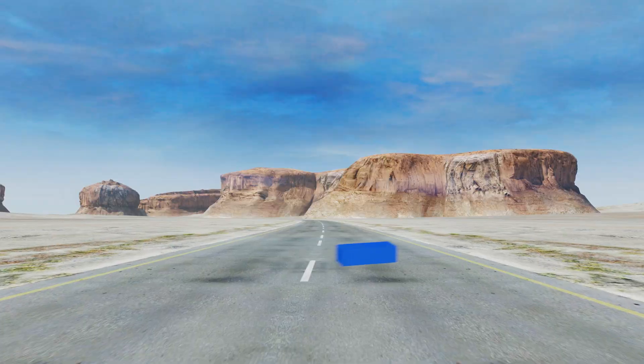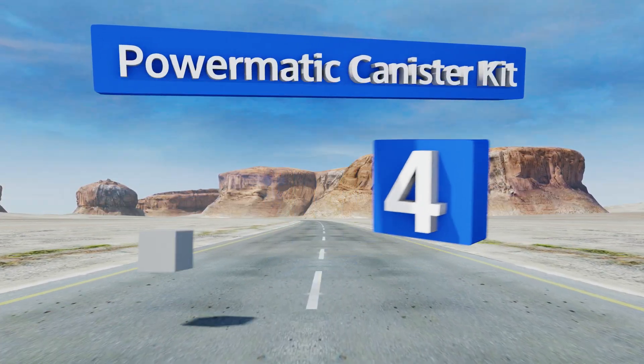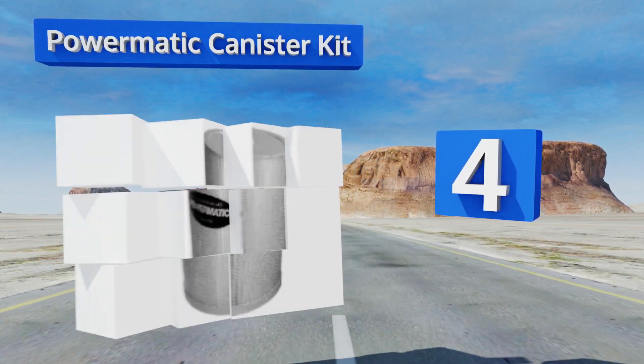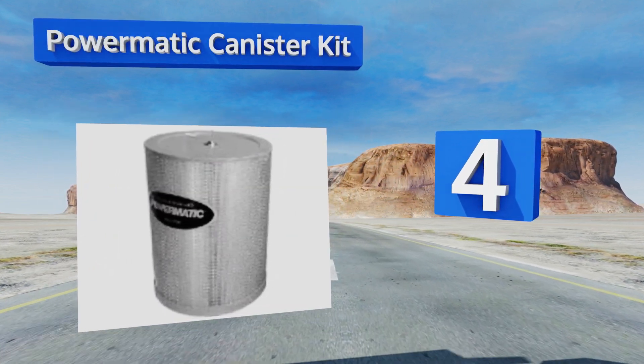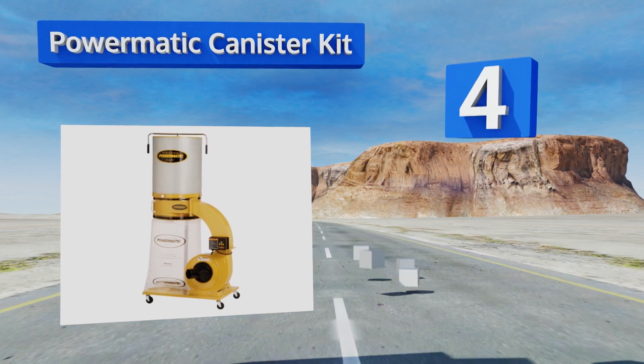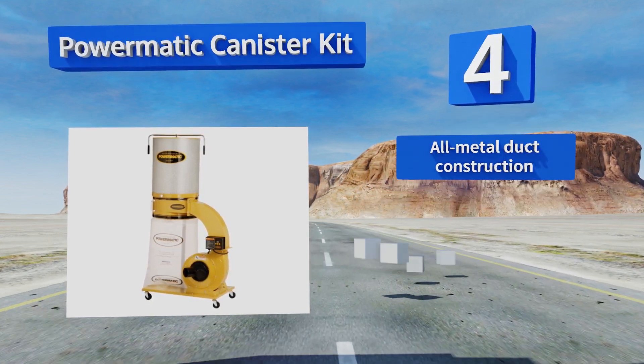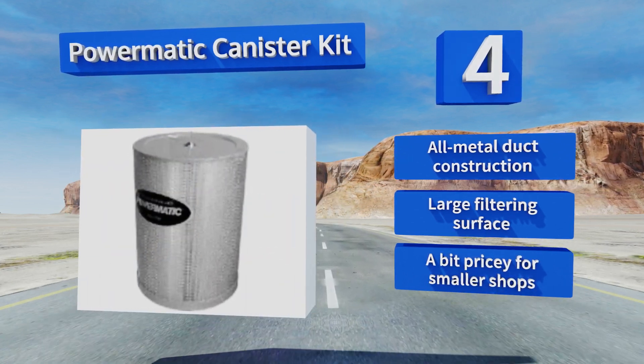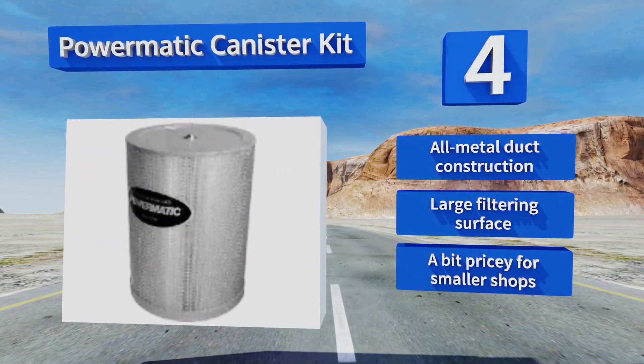At number four, the Powermatic canister kit uses a turbo cone to improve the quality of chip separation, making for a more efficient bag and less frequent emptying. You can control the unit's digital timer up to 99 minutes with an included remote. It's all metal duct construction with a large filtering surface, however it's a bit pricey for smaller shops.